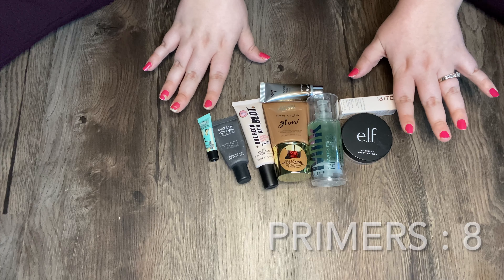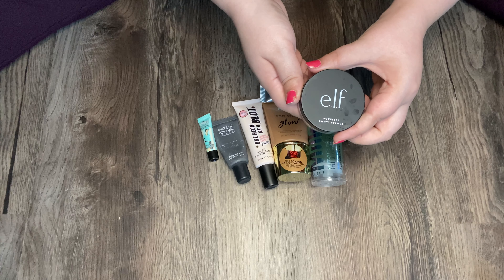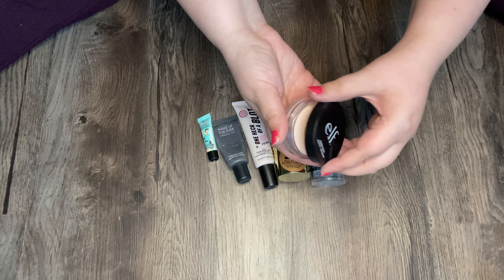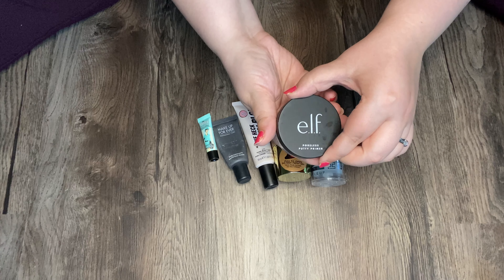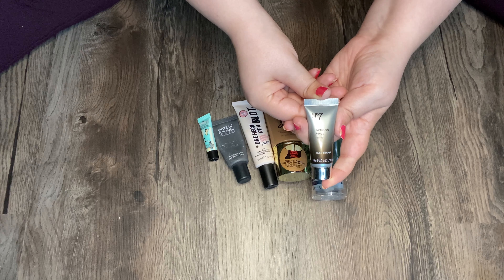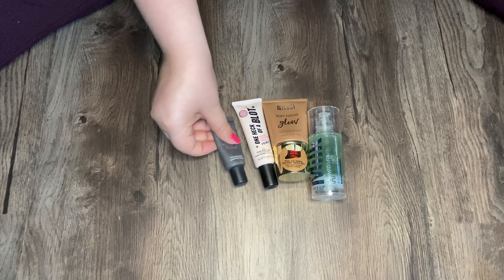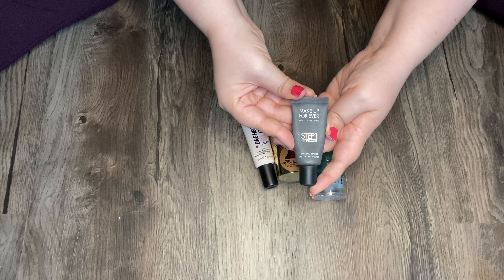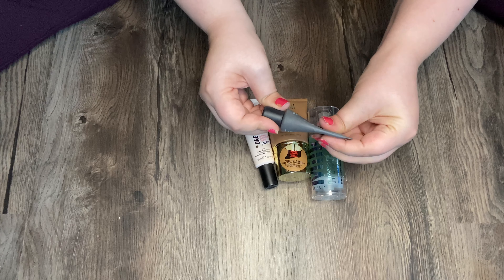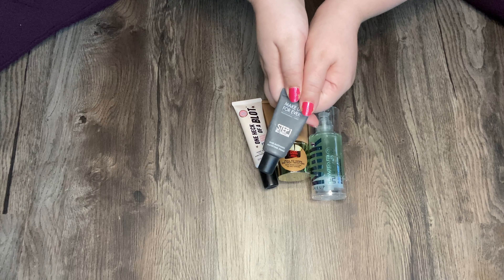I think all of these are open except for this one. This is the Bite Change Maker. The e.l.f. Poreless Putty Primer — I did use this once, I think, and it was a pretty long time ago, so I don't remember how I feel about it. Then I have this Number Seven Airbrush Away Primer. Then I have this teeny tiny Porefessional from The Balm.